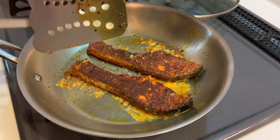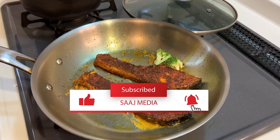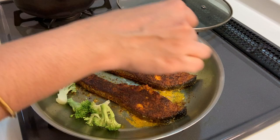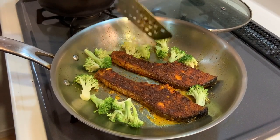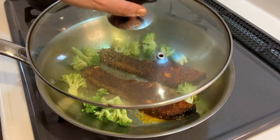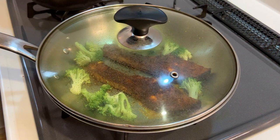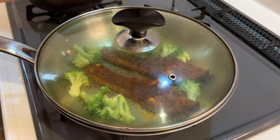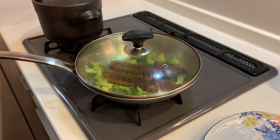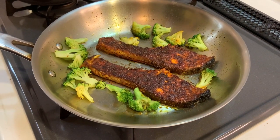Now keep it for five more minutes. Meantime I'm adding the broccoli, because broccoli cooks very easily so we don't have to cook it separately. Keep it there for five minutes — by that time the fish and the broccoli will be ready. Always remember to cover it; it makes a lot of difference. For this recipe, always make sure you cover it. After five minutes — okay, now it's time to open. It looks perfectly cooked. Switch off the flame.